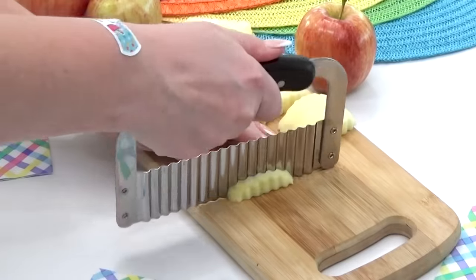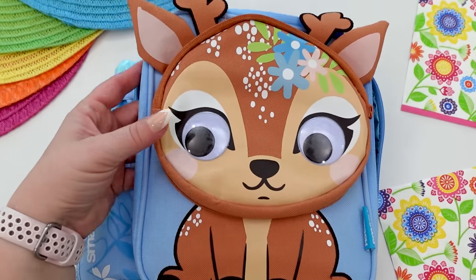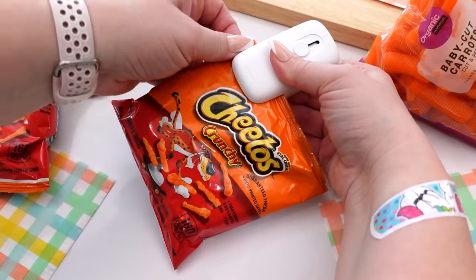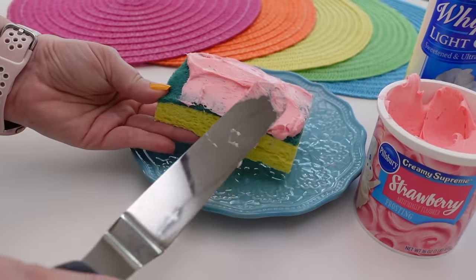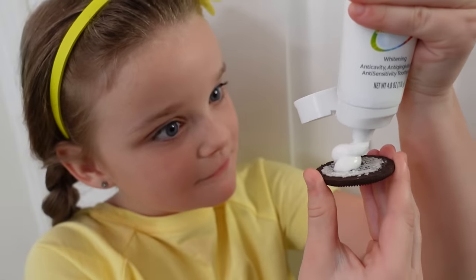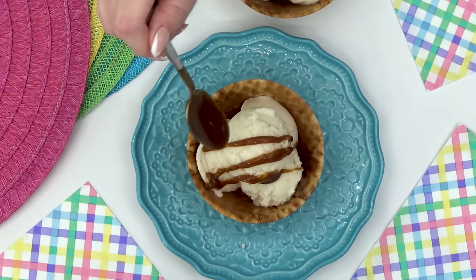Are you looking for some tasty pranks to play on your family or friends this April Fool's Day? All of the pranks in this video are super easy to pull off and none of them are gross or mean-spirited. There's no frosting-covered sponges or toothpaste-filled Oreos in this video — only food pranks that you'd actually want to eat, except for maybe the mashed potato sundae.